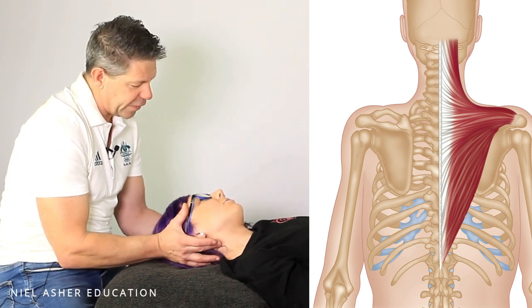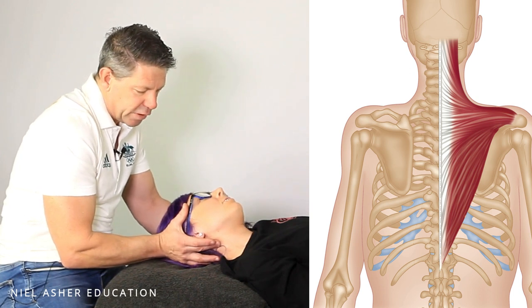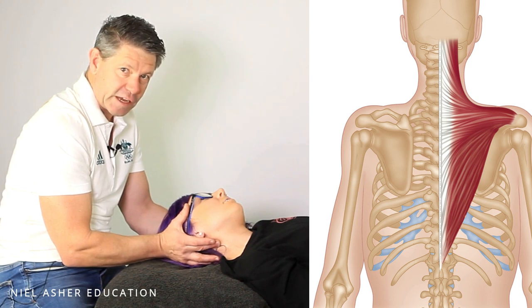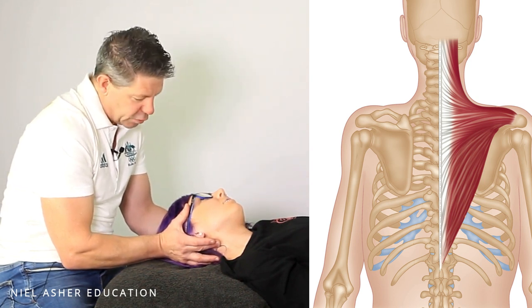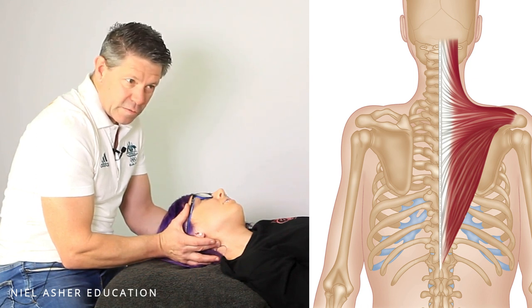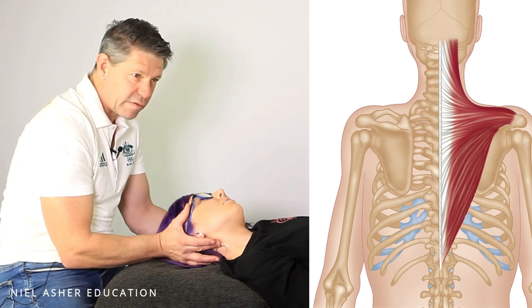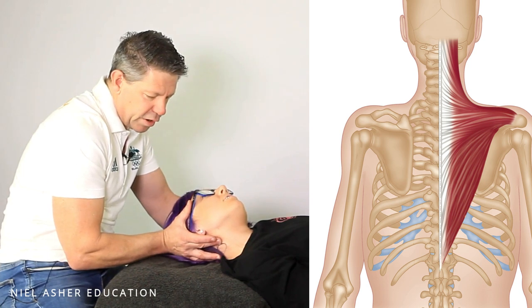It's really important that you make sure that they relax completely, and then you take it to the next point. When you're at that next point of bind, you hold that for another 15 seconds. So the process is: contract 20 to 30%, hold for 12 seconds — counting 5, 6, 7, 9, 10, 11, 12 — and relax to the next point of bind.